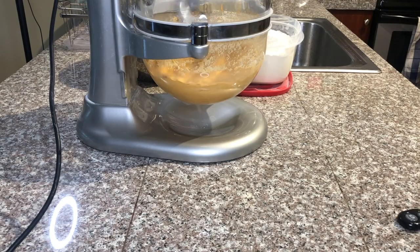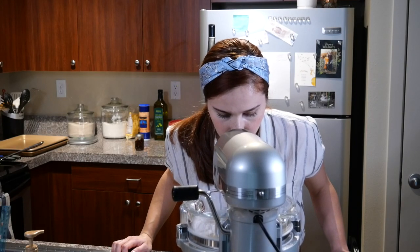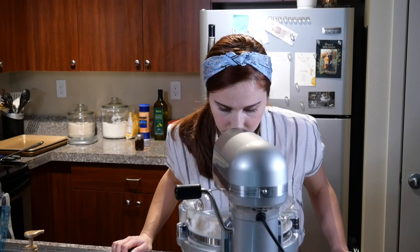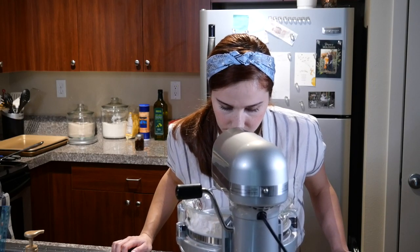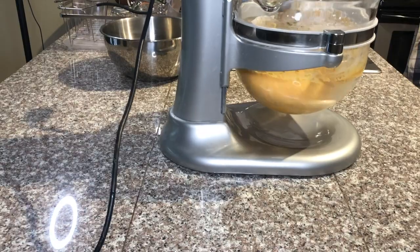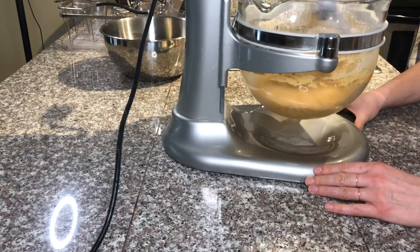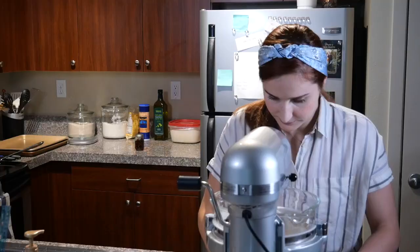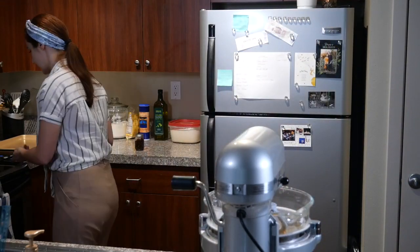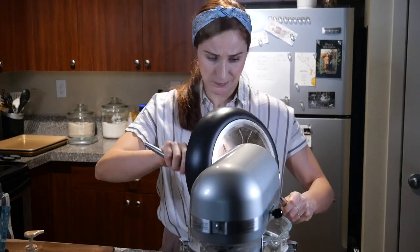I'm progressively adding more flour to the mixture. When I see the mixer is struggling — you can see it's vibrating pretty hard — that's normal. This is a professional-grade mixer so I'm not too worried, but this is definitely a dough that will make your mixer work a lot. Keep an eye on it and don't walk away. Once the dough is pulling away from the sides, it's time to add our fried-off pepperoni.